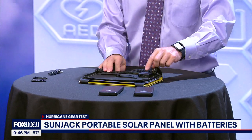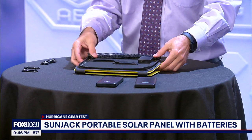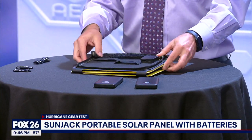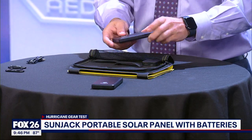The junction box inside has a USB-A and USB-C port. They are rated at five volts and pump out three amps of power per port, which match speeds that you would get from a wall outlet.